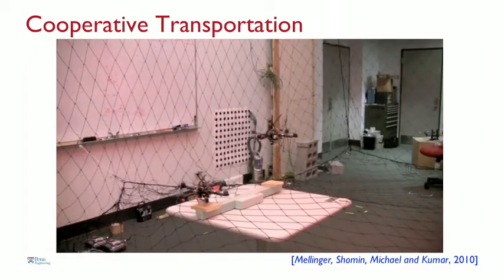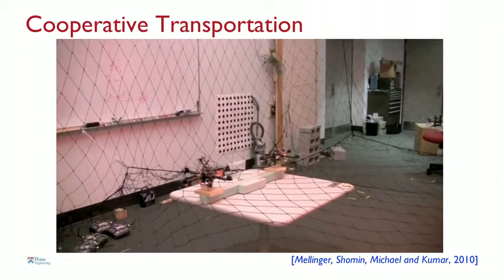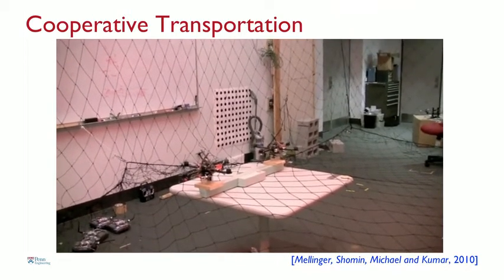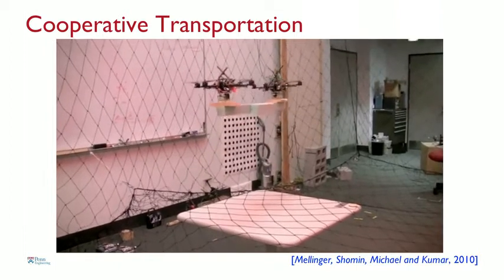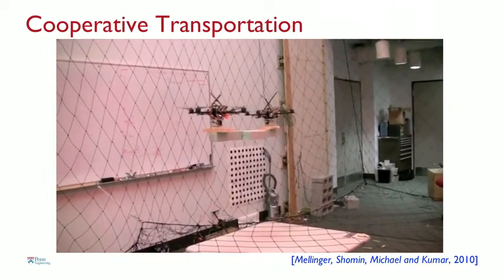Once you know how to fly in formation, you can actually pick up objects cooperatively. This shows that we can double, triple, quadruple the robot strength by just getting them to team with neighbors. One of the disadvantages of doing that is as you scale things up — if you have lots of robots carrying the same thing — you're essentially effectively increasing the inertia, and therefore you pay a price: they're not as agile. But you do gain in terms of payload-carrying capacity.